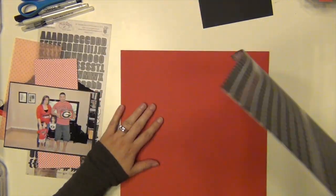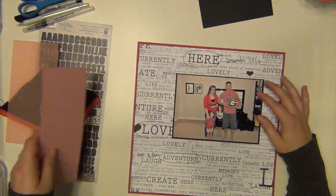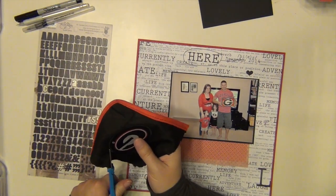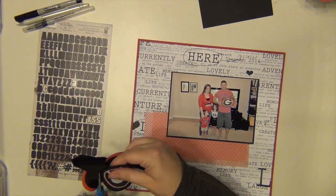That picture is the most recent picture we took with all of us in our Georgia stuff. That was the first game of the season when we played Clemson.